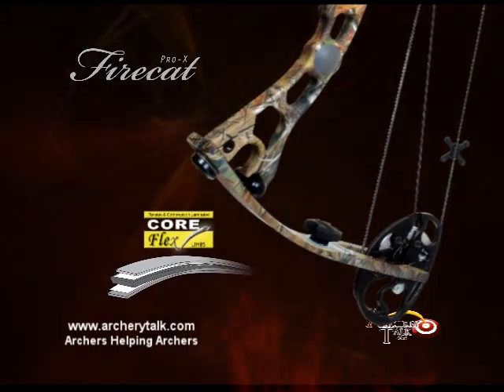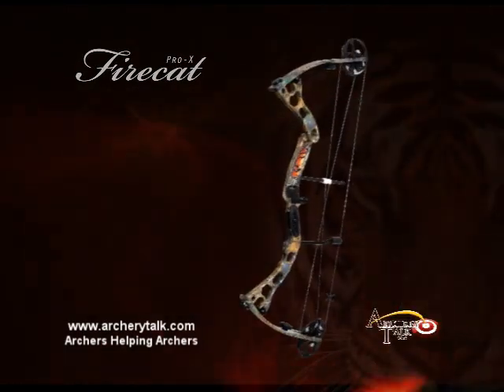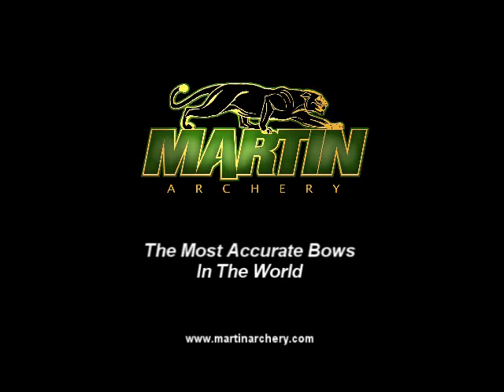The tri-laminated CoreFlex limbs are the toughest in the industry and maintain perfect alignment with the innovative Roto Limb Cup system. The fastest cams available, full BCY double helix bow strings and the STS dampener. Martin, the most accurate bows in the world.